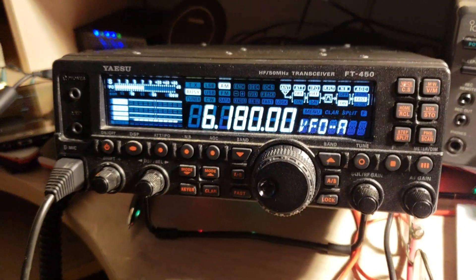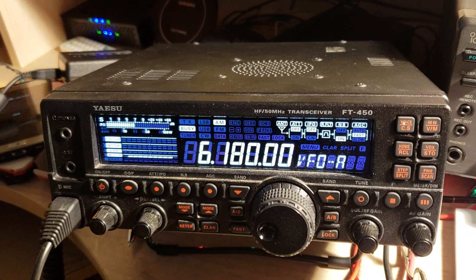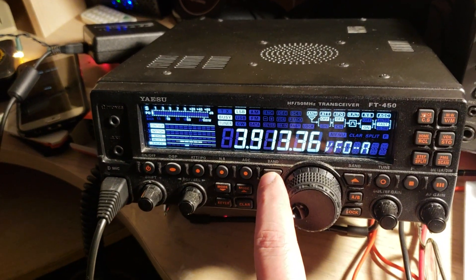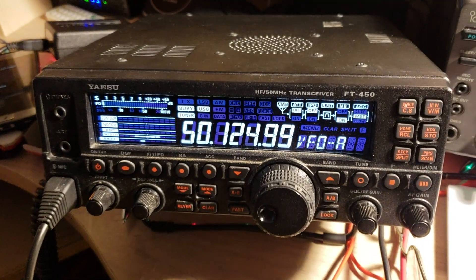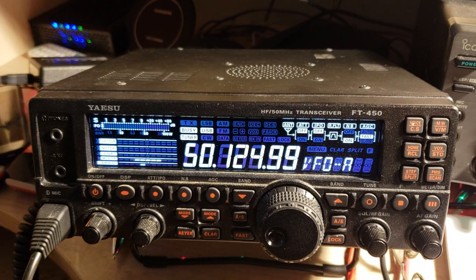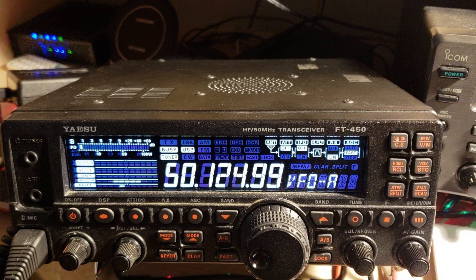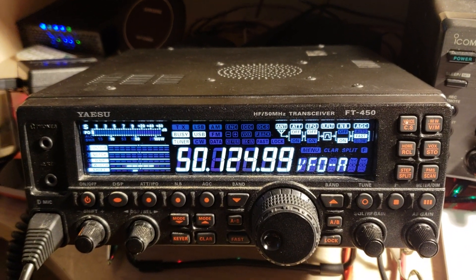Hey everybody, welcome to this radio video on the VHF UHF channel. You might think why am I doing a VHF UHF video? Well, because this is an interesting rig that I want to thank N9IIF for sending me. It's a really nice gift that I received — it's the Yaesu FT-450 transceiver.